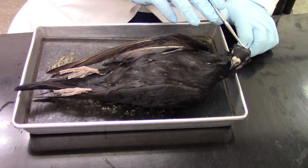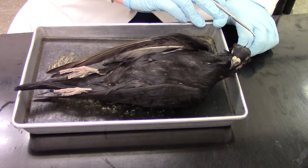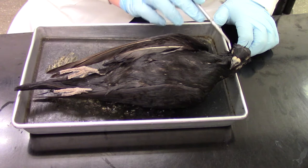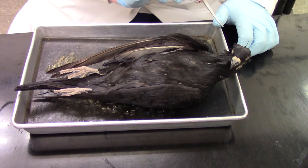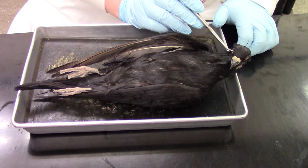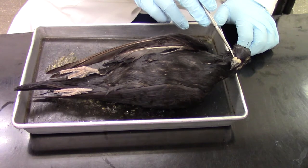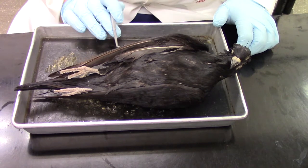If we start at the anterior end here, one of the main features we're looking for — of course we have the obvious ones like the beak, the nares within the beak, the eye over here, and then we have this band going across the beak. This is actually a fleshy portion known as the cere.